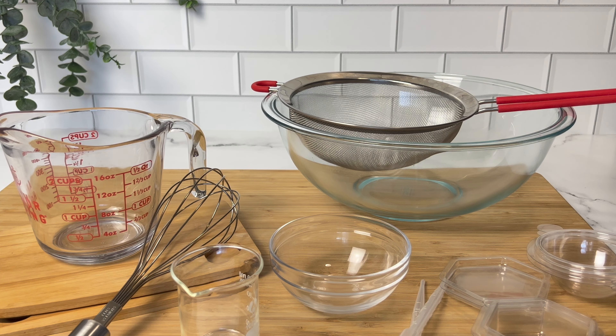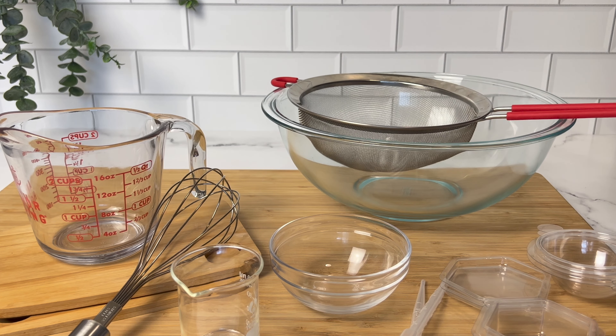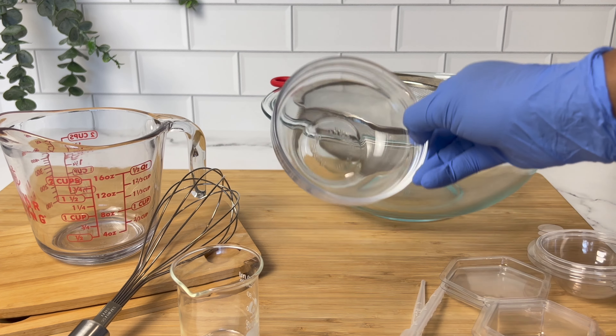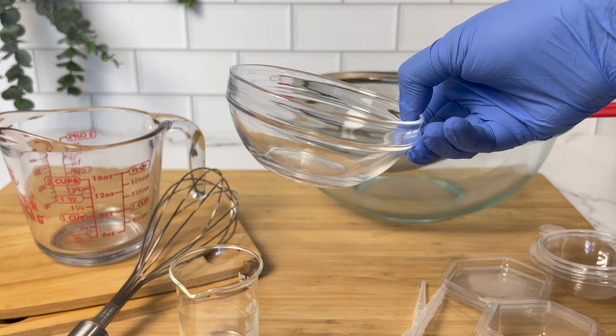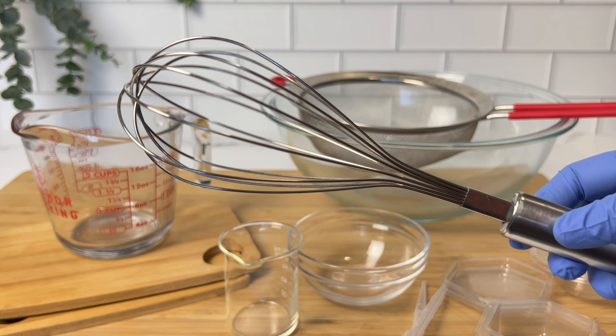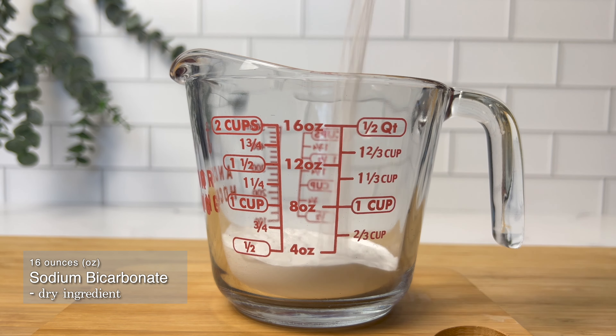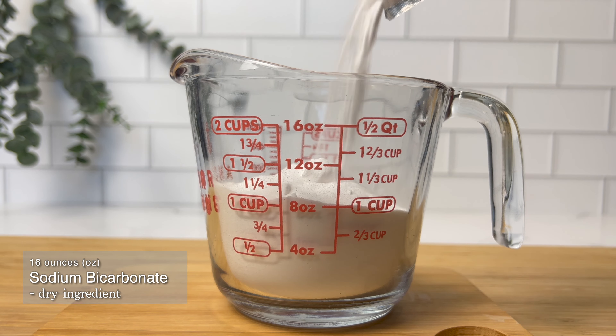To get started we need a few items from home: large bowls, a mesh sieve, a whisk or spoon for mixing, and of course a scale to measure out your ingredients. Now we can measure out our dry ingredients. I'm using the basic recipe provided by Bramble Berry.